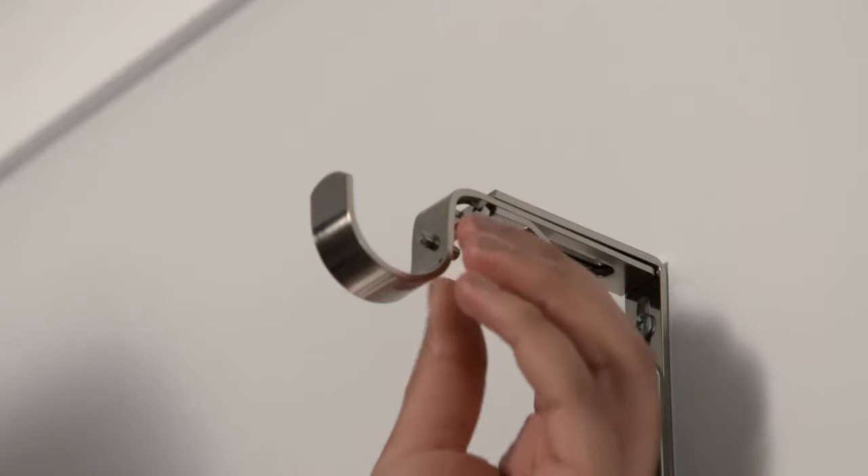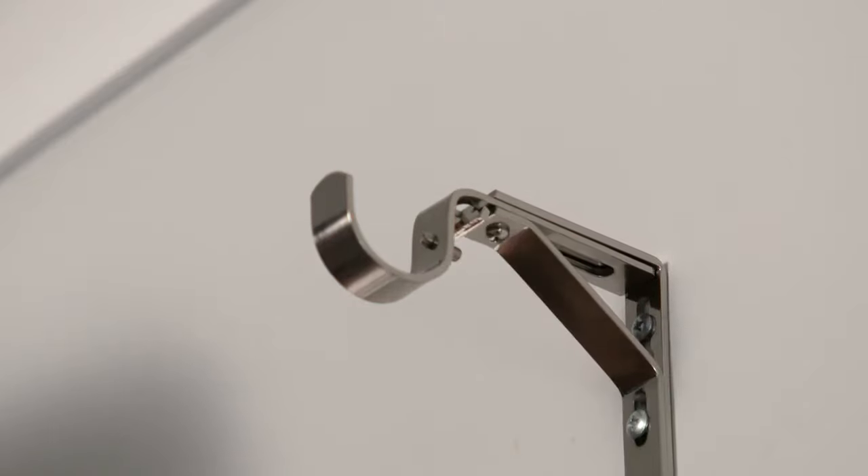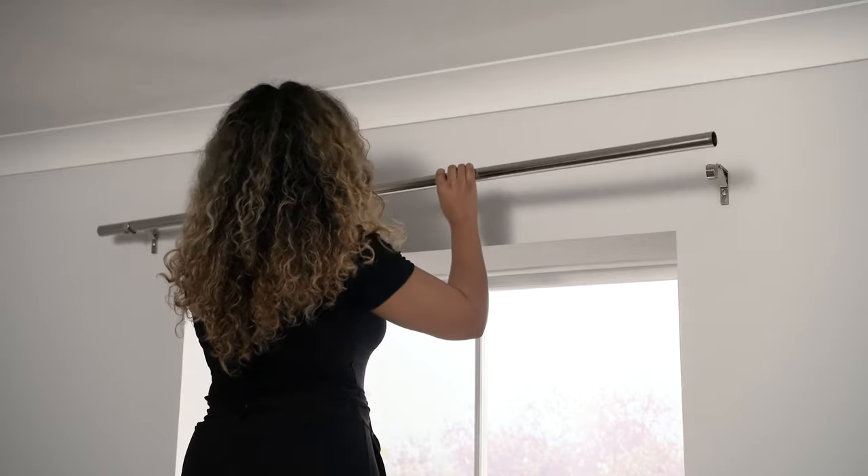If necessary, now is the time to cut your pole to length — simply follow the instructions that came with it. To test the pole, loosen the small screw on the cup of the brackets and place the pole into place.